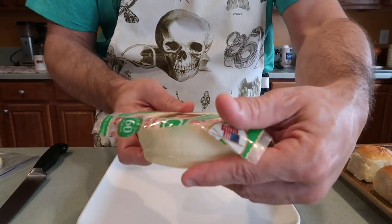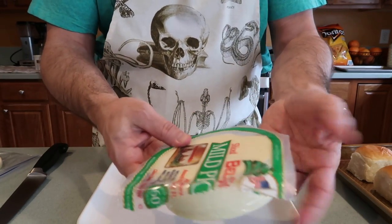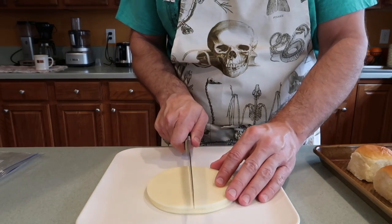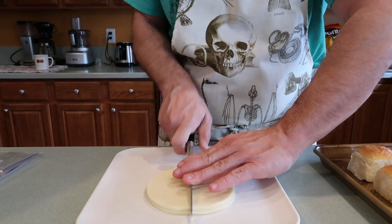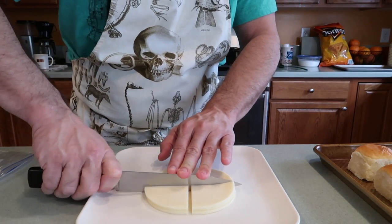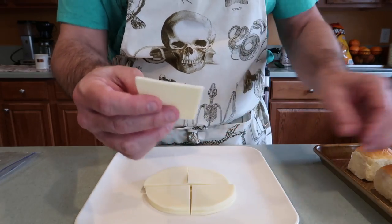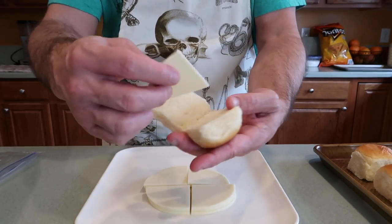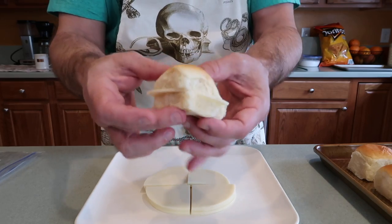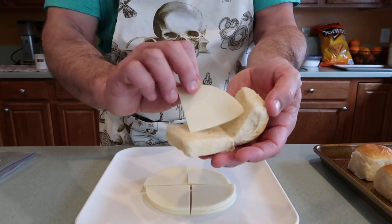So this is going to be provolone cheese — I got this at Costco. I have four slices of provolone and I'm just going to quarter this, and I think that's going to be a perfect size for these sandwiches. That's going to give us 16 little pieces. So this is one of our normal-sized Hawaiian rolls, and it'll fit in there just like that. I think that will be perfect. Once we get that hot meatball in there, it's going to melt right over it. I think that's going to be absolutely perfect.